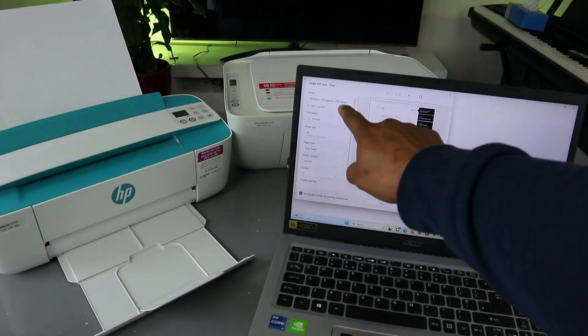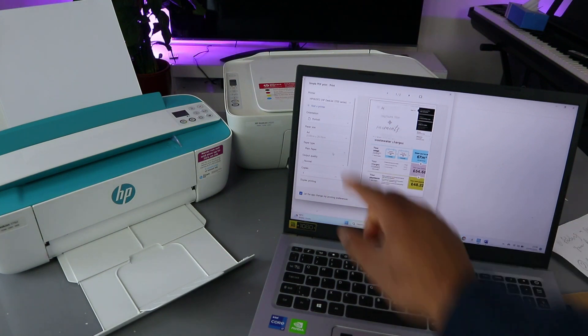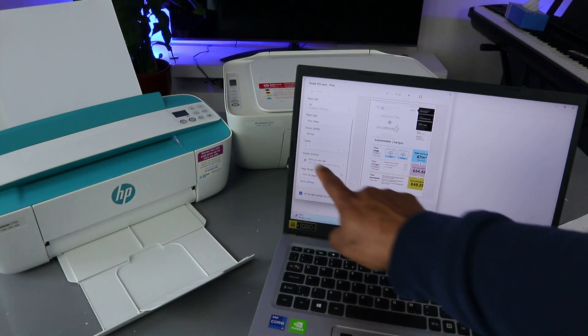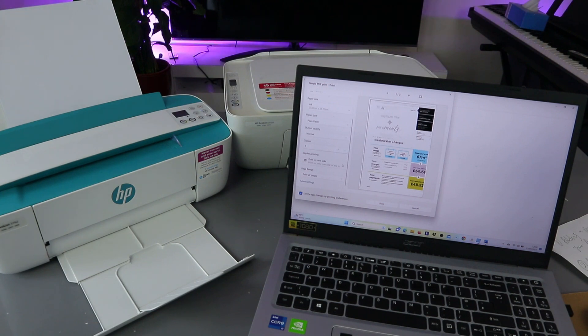Also make sure you select the correct printer and the paper size is A4. The next is paper type — plain paper. For output you select quality: highest quality or normal. Then you select how many copies. Scroll down and you will see duplex printing. If you want to print on one side, select print on one side. If you want to print on both sides, with this printer you print on both sides but you need to turn the document the other way around.